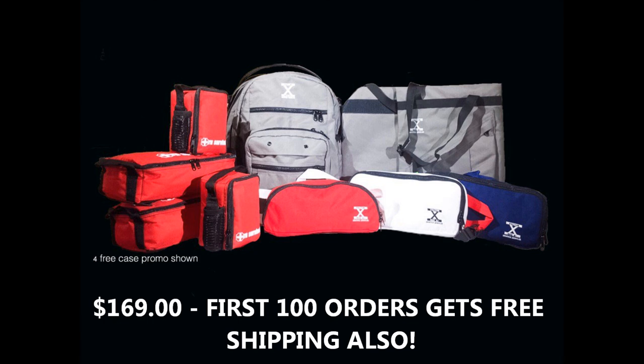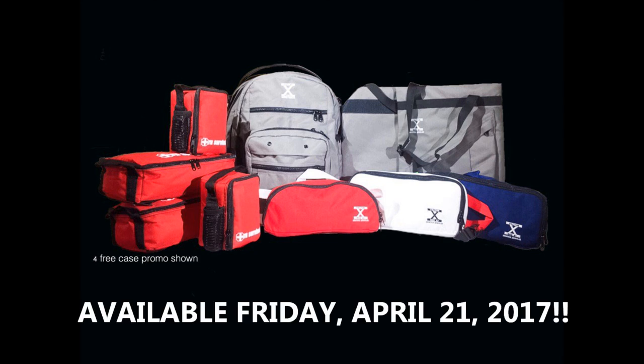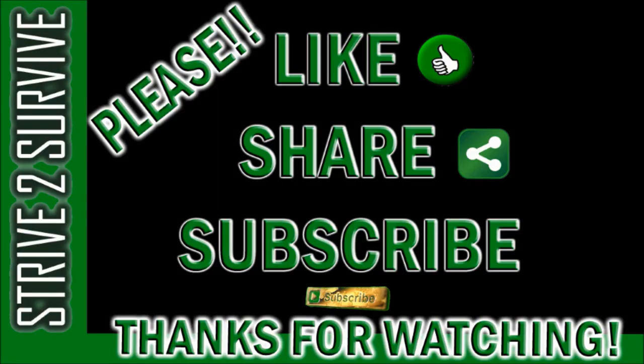That's my complete review of this bag. If you have any questions or comments, put them in the comment section below — I'll have links to everything shown in this video and I'll do my best to answer questions. I'll also put a link to Factor X Bag, and if needed I'll get in touch with Todd to help answer anything I can't. Thanks so much for watching — stay cool, stay safe, and remember to strive to be the best you can be every day. Please consider subscribing to the channel for future updates.